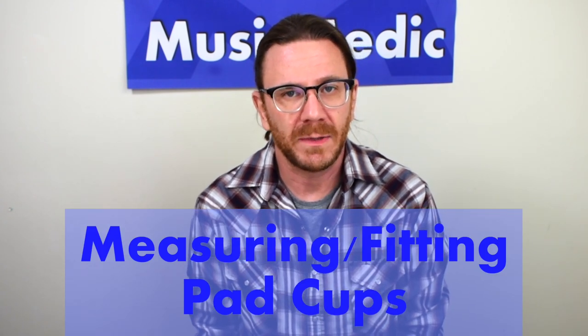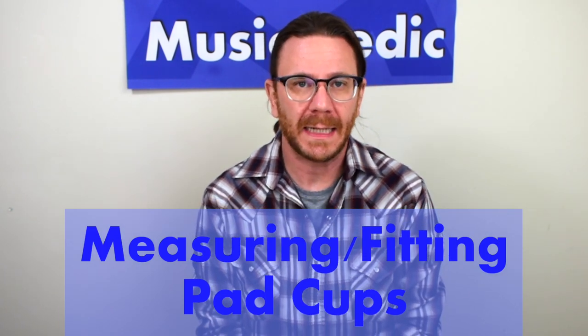Hey everyone, it's Ryan Walker here from the Sax Pro Shop at MusicMedic.com and today I'm going to show you how to properly measure your pad cups and properly fit pads into those pad cups.